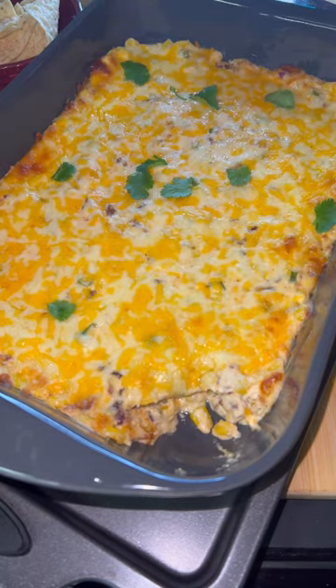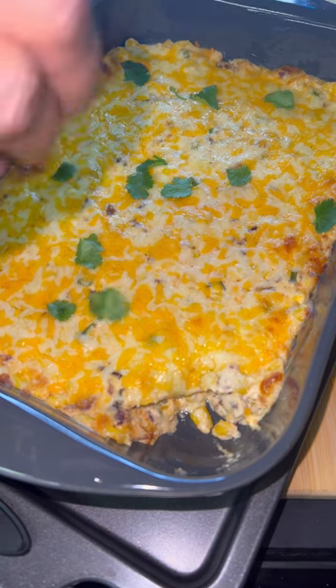Please try this recipe. It is awesome. Let me know what you guys think. And as always, enjoy!